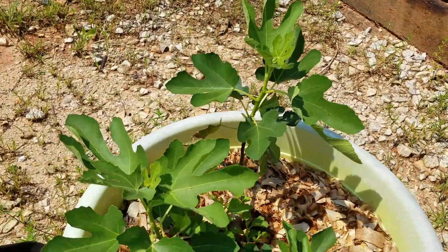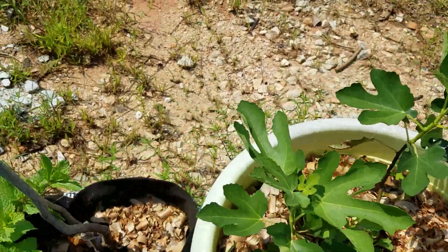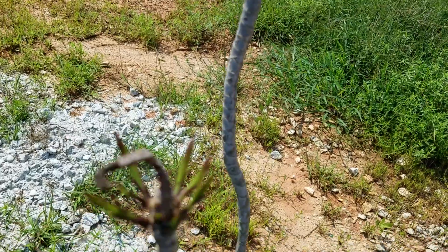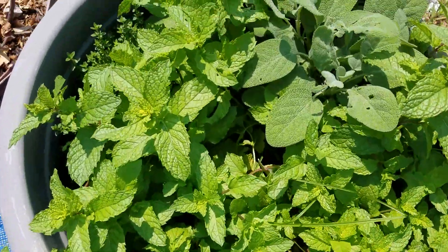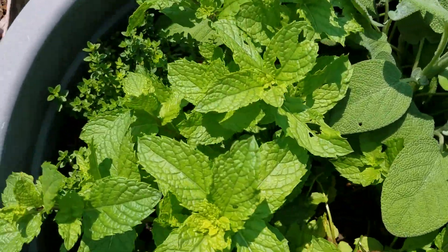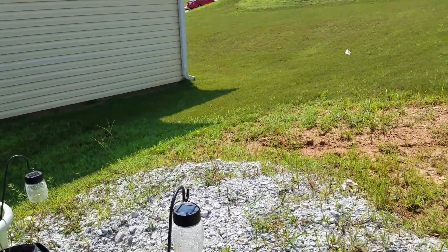This here is my fig tree — I don't really see anything on it yet. This here is the palm plant that I had. And of course the mint — mint is kind of choking out the sage and the thyme, so hopefully everything survives.